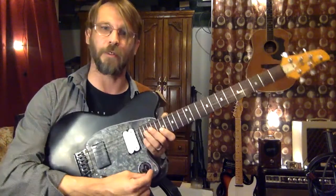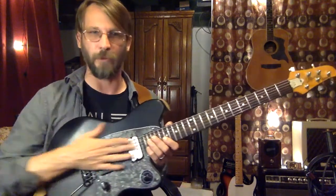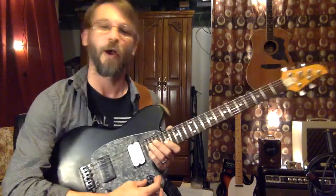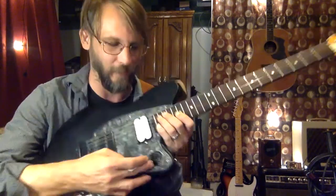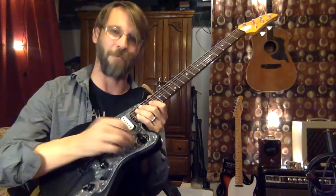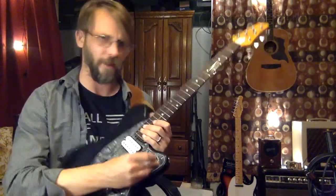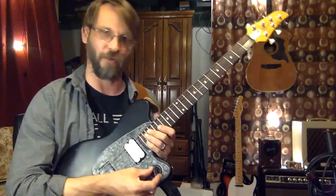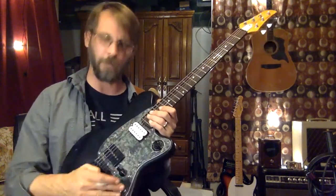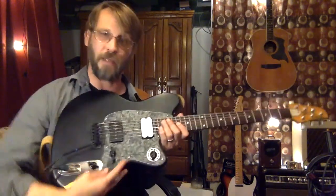Up on the horn here is a blend knob. So this blends between the two pickups — nice little indent at the center position there, too. It also has this lovely 0 to 100 little metal washer around it, so there's a lot of vibe, especially around this 50% position.